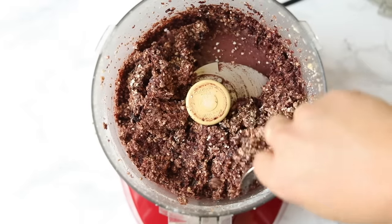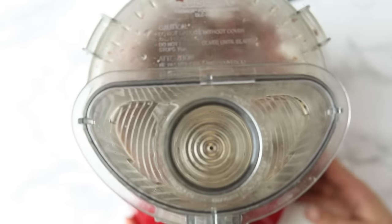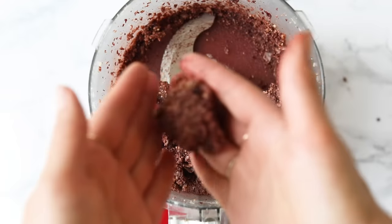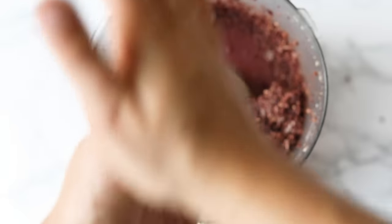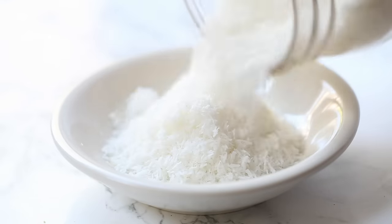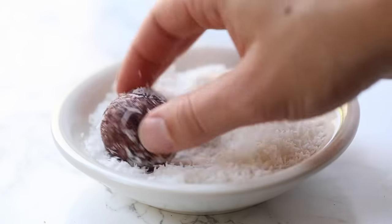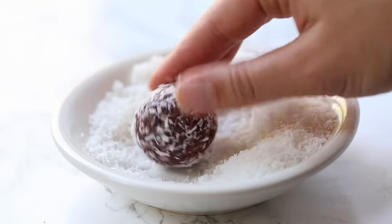Just process it together until everything is combined. Then add in some flaked coconut and pulse that to get the coconut nicely mixed into the dough. Once you're ready to roll them out, take about a golf ball-sized piece of dough into your hands, squish it firmly between each hand, and roll it into a little ball. Repeat until you've used all of the dough. The final step — optional but delicious — is to roll them in some shredded coconut. Just use a shallow dish, add some shredded coconut, and press each ball into the coconut to get everything coated. It kind of makes them look like little snowball treats, like candy, and adds a nice crunch.